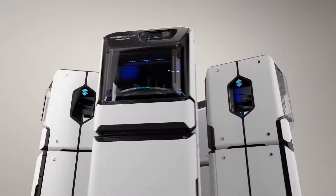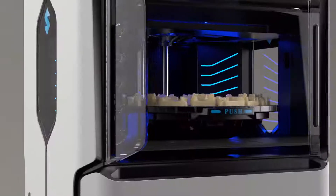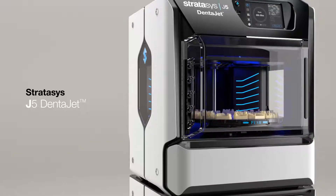All lab types, all in one tray, all of the time. The newest addition to the Stratasys Dental family, the J5 Dentajet is the all-around dental solution.